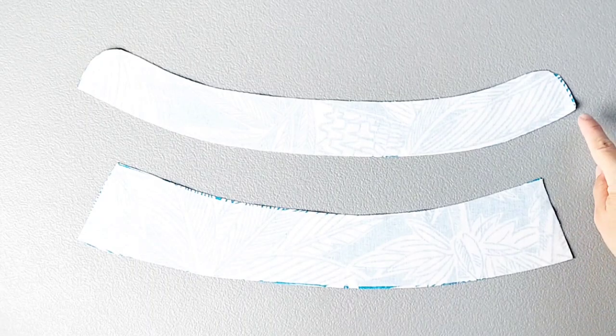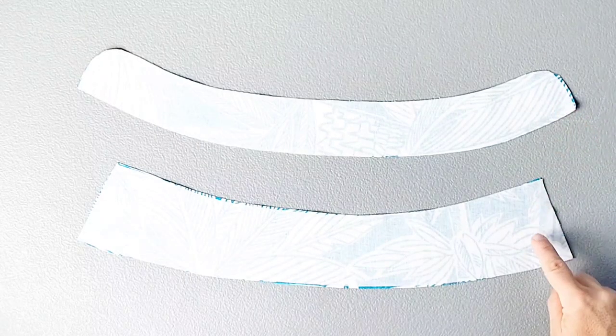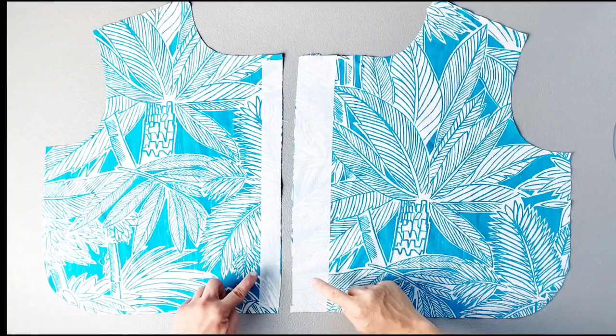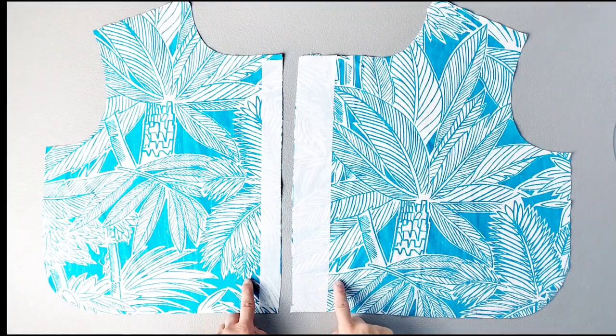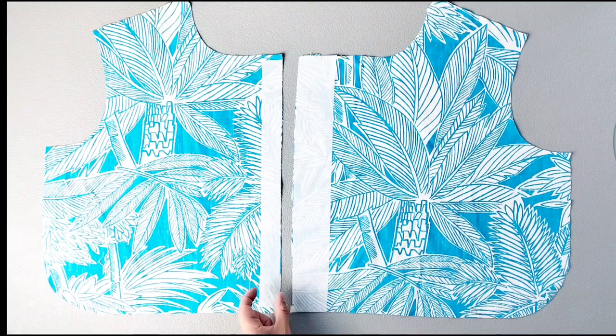So grab that pattern, cut out your fabric, mark your dots and notches, and let's get started. Apply interfacing to the wrong side of one neckband piece and one collar piece. Also apply interfacing to the wrong side of both of the vertical front edges of both of your front bodice pieces. The widths of these interfacings are marked on your pattern piece.